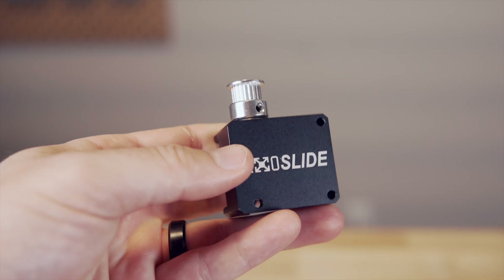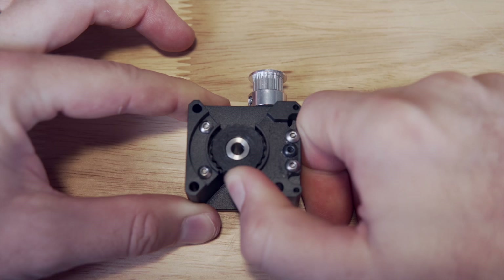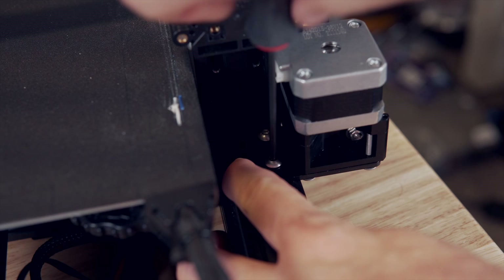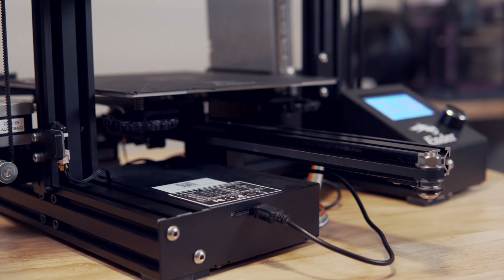It also uses a worm drive gearbox for the Z-axis which automatically locks when powered off — for a belted system this is nice because it will prevent the entire tool head from crashing down into your bed. For the X and Y-axis conversion you still use the same motor pulleys but the V-wheels are swapped out for the slides.